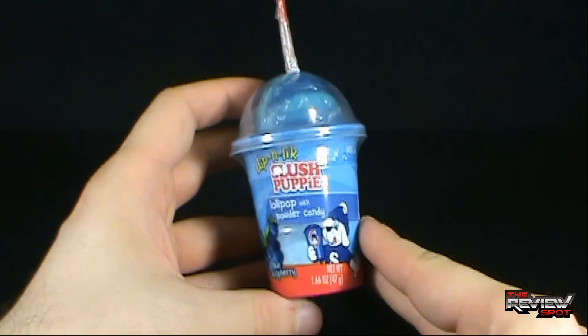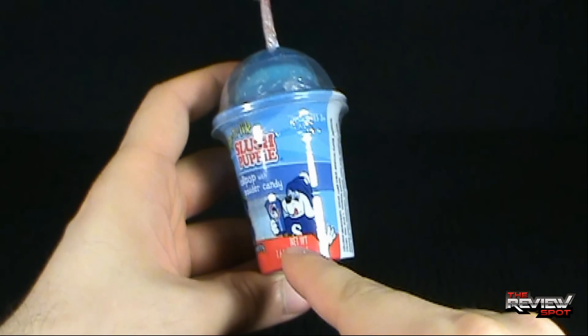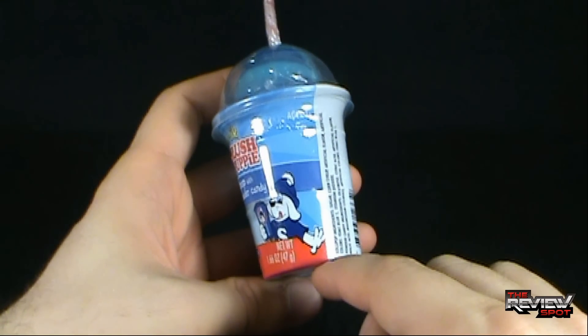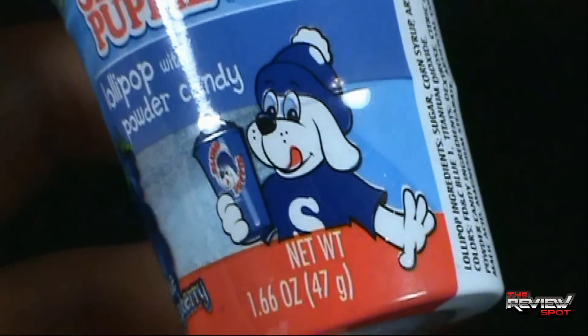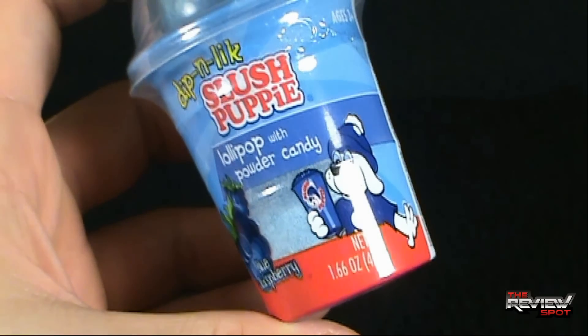It's Blue Raspberry, which happens to be Spot's favorite flavor of icy. Down below we got the Slush Puppy mascot. He's got his hand out — I really don't know what he's doing, maybe he's waiting for somebody to high five him, or in this case high four him because he only has four fingers — well, three fingers and a thumb if you want to get technical about it. And he's holding one of his famous Slush Puppies.